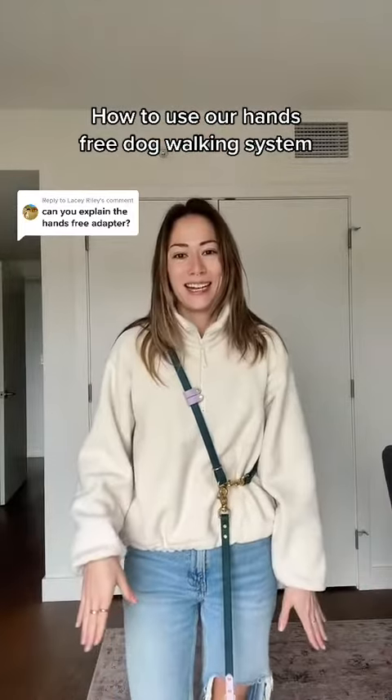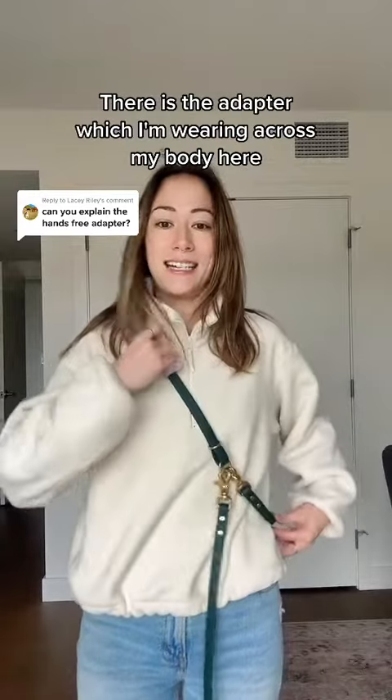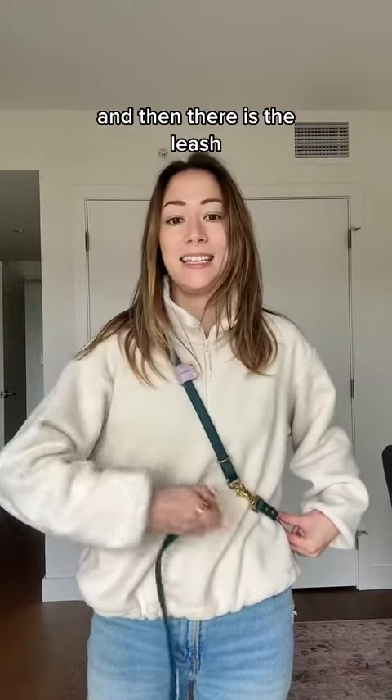How to use our hands-free dog walking system. There are two separate components to the hands-free system: there is the adapter, which I'm wearing across my body here, and then there is a leash.